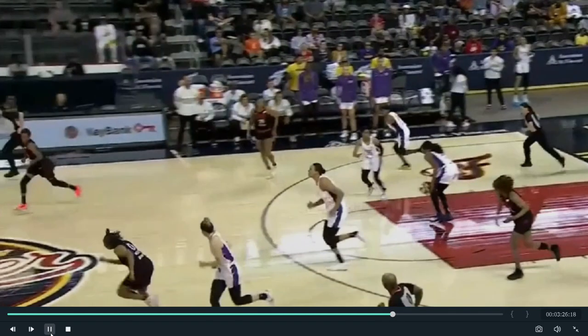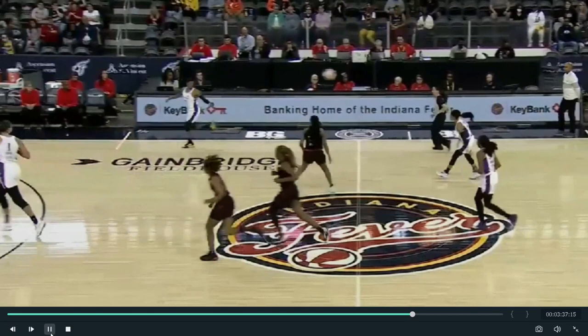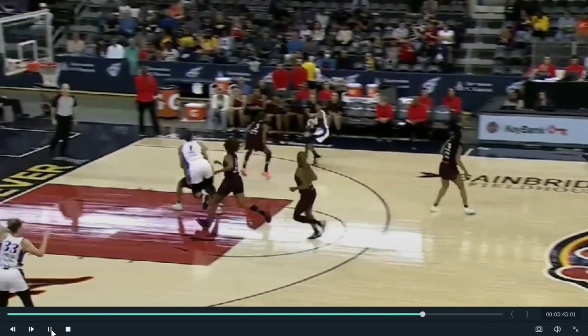Cambage is hustling all the way down court, and then Kelsey just leans in and takes her out — a moving pick, not even on the ball. Down goes Cambage. That's why I think she was pissed off and throwing elbows. She just got the wrong person. It should have been Kelsey that got the elbow, not the rookie.